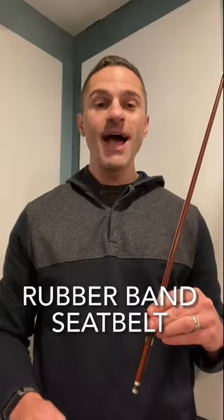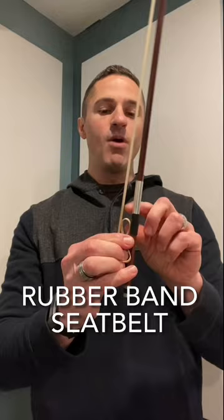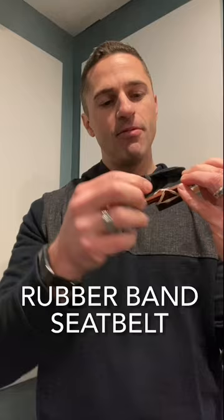Here's another little hack you can do using a rubber band. Take the rubber band and you're going to make a rubber band seat belt for your bow hold. You're going to wrap it around the frog and wrap it around the screw, and you're going to get this criss-cross kind of seat belt thing.